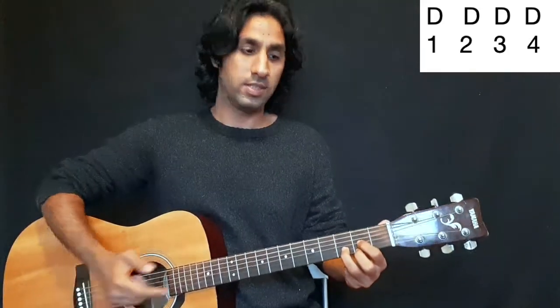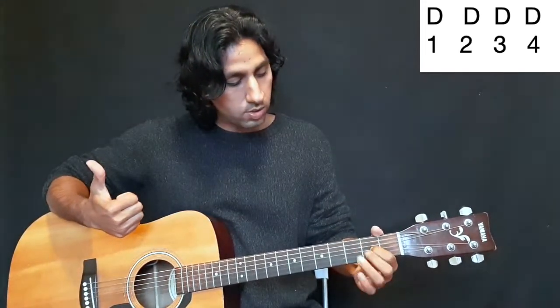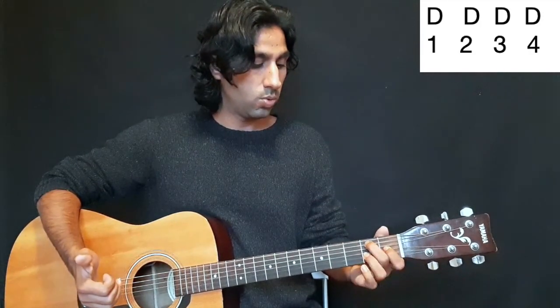First let's take the strumming from last lesson, which is four beats — every beat is a down strum: one, two, three, four — down, down, down, down. I'm going to hold D and play the progression for you.